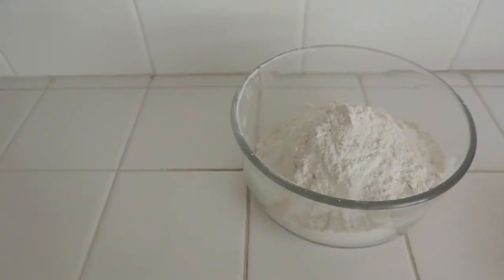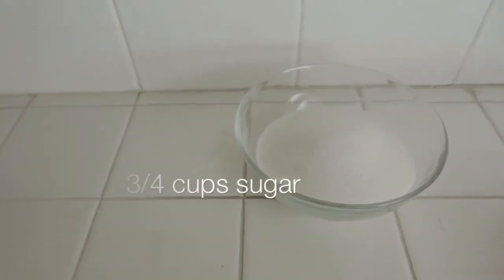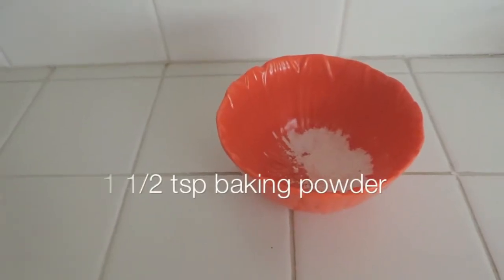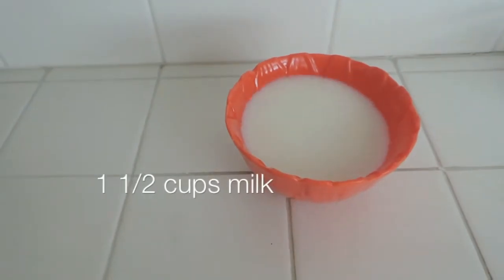Enjoy. Bye. To start, we're going to need 3¼ cups of flour, 1¾ cups of sugar, 2 eggs, 1½ tablespoons of baking powder and apple cider vinegar.